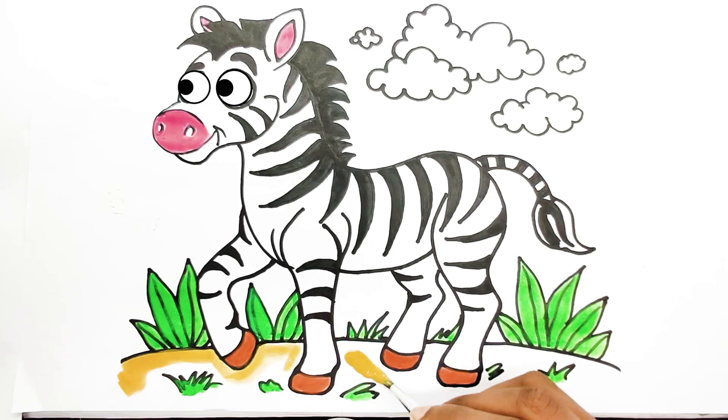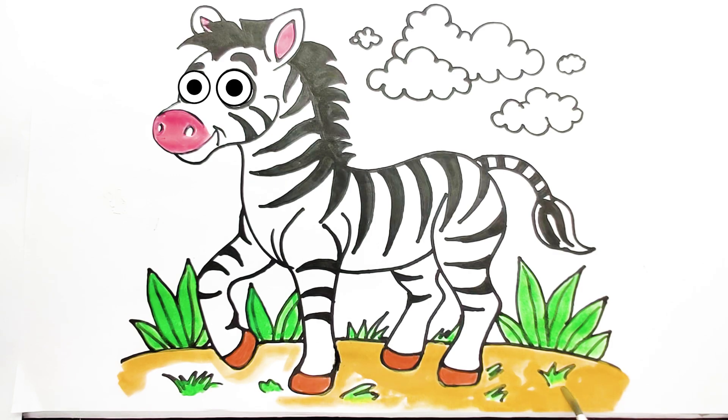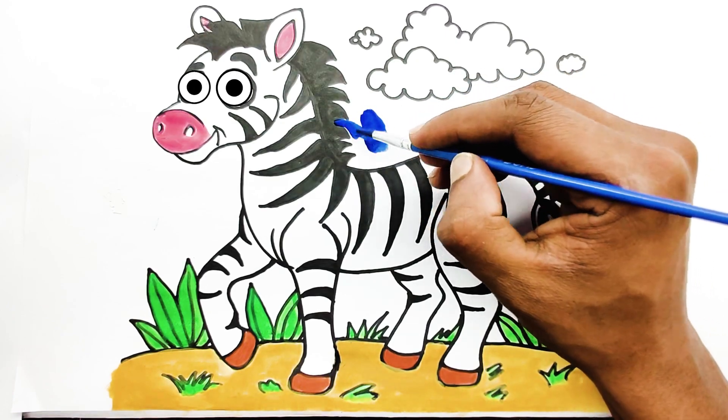Make the ground light brown. Color the sky blue.